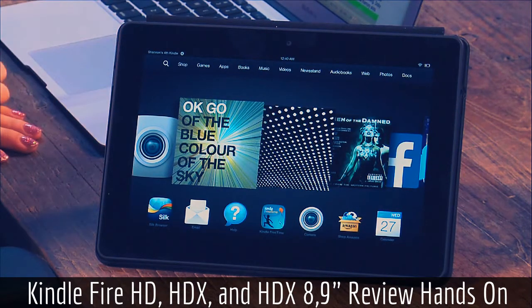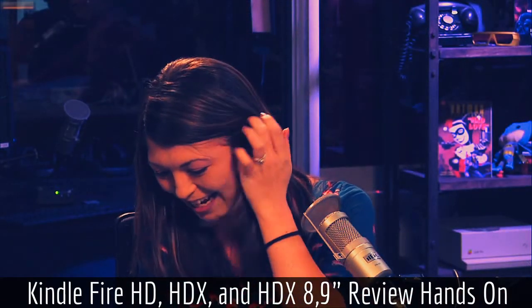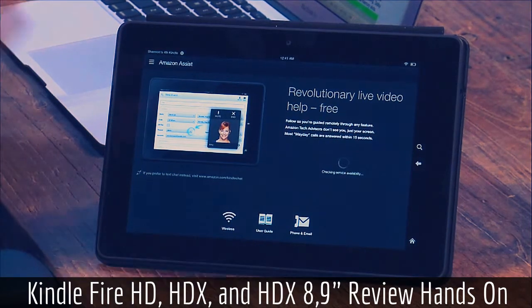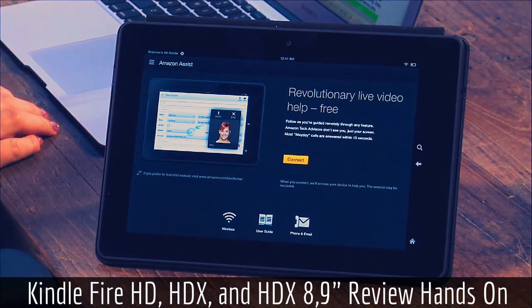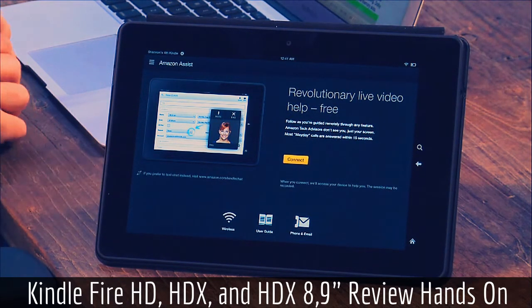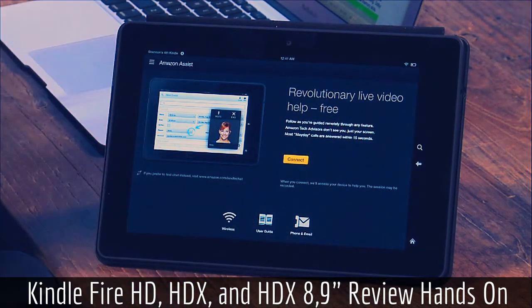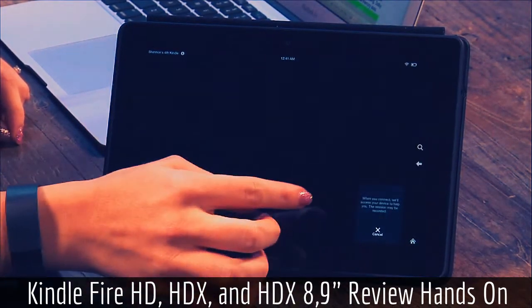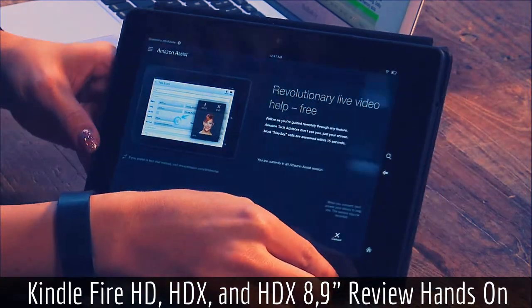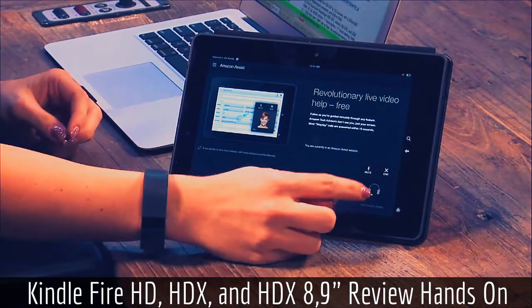Did you try the MayDay thing they're advertising, where you press a button? You click on the question mark and it says help — this is calling a live representative. So it's going to take about 15 seconds and somebody actually shows up on screen. That's wild — they will show up right here.